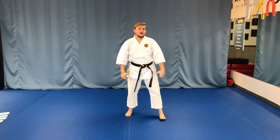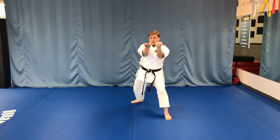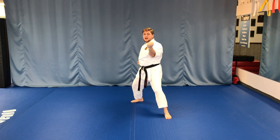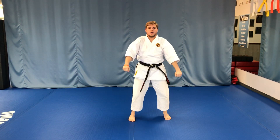Let's do that one more time just a little bit faster. I step back and block — one — chop — two — pull back, elbow, and ki-ai. I make my stance, and then I stand all the way up.